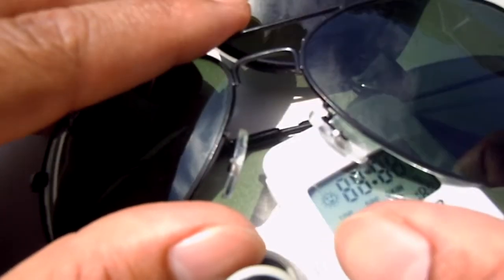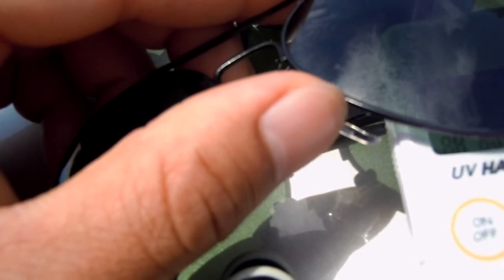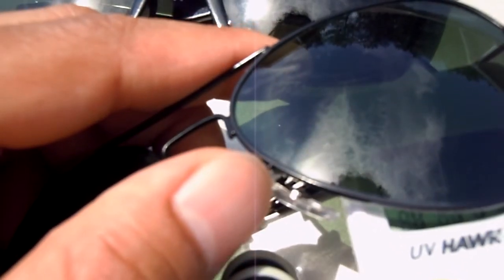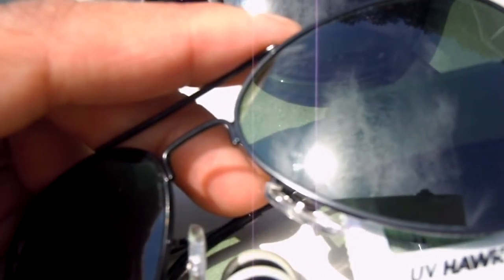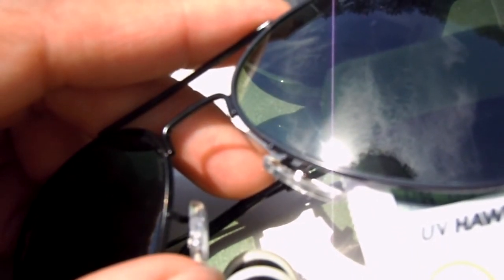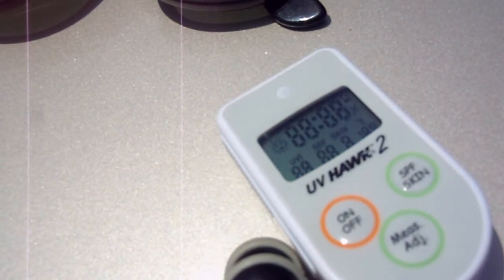Let's try the fake Ray-Ban Aviators. Trial one is giving a zero — that's 100% filtration. Trial two is also zero. So the fake aviators are giving 100% UV filtration, which is really good.